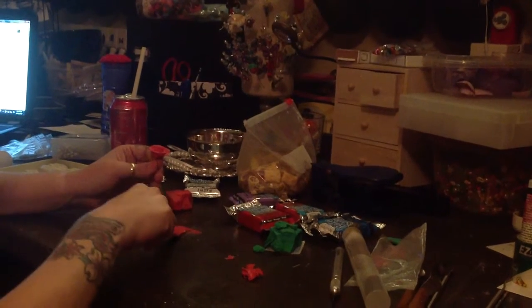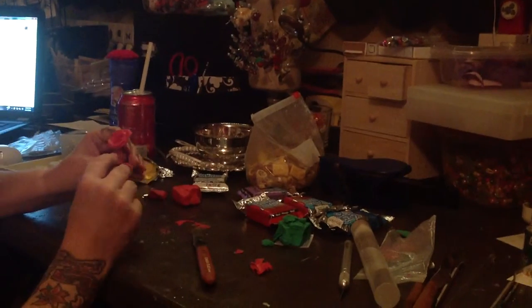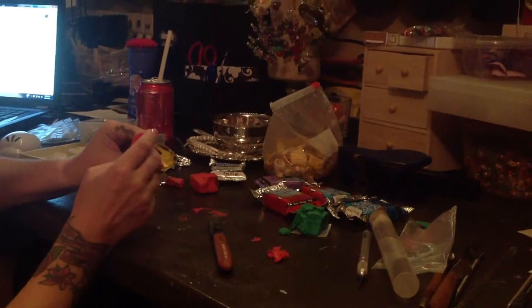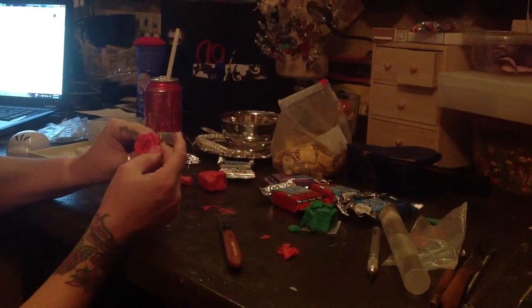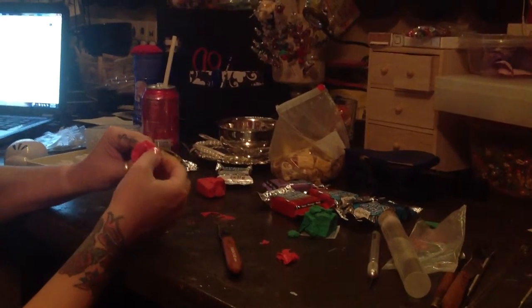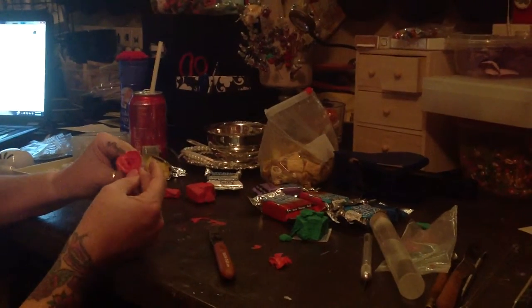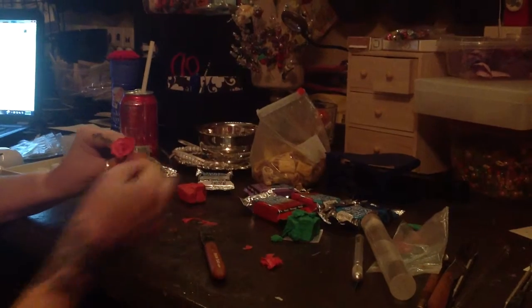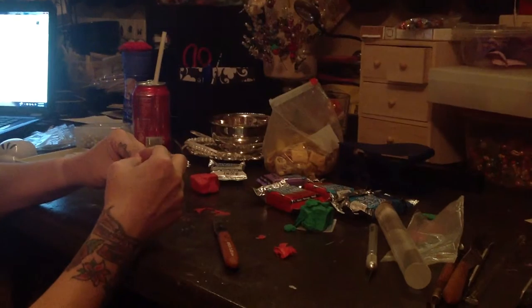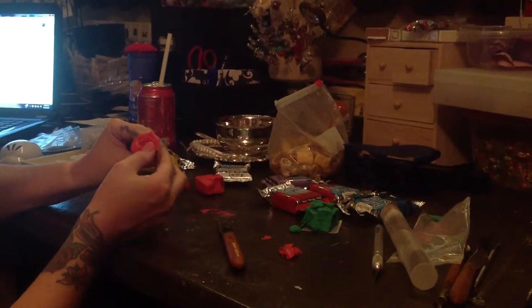I'm looking for this piece right here — this might be my last layer if I can do this just right. I'll pull it out of here and pull it slowly, going to curve it over. I think you can probably put another petal in — I think it needs another petal.